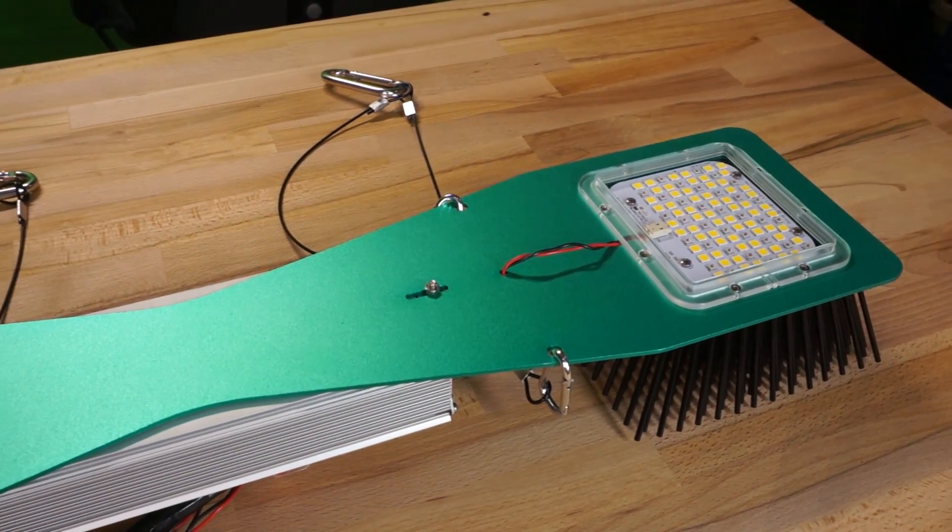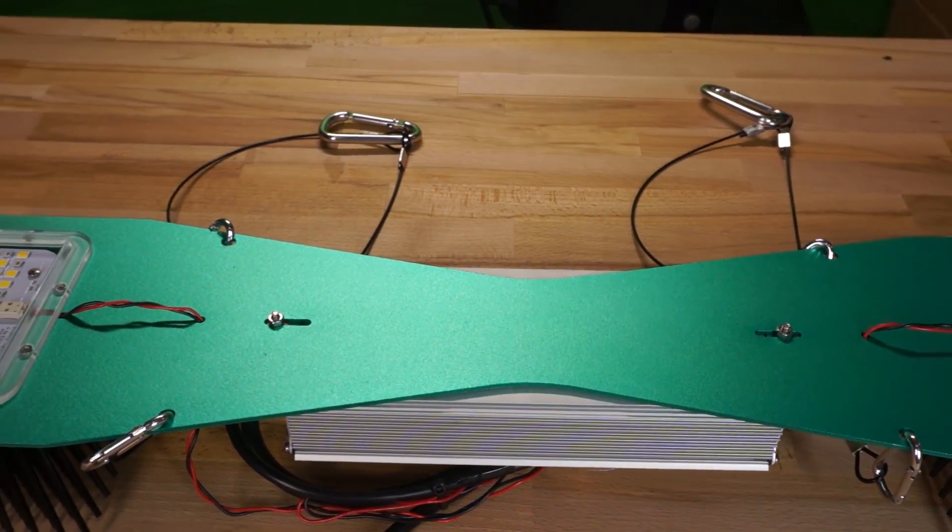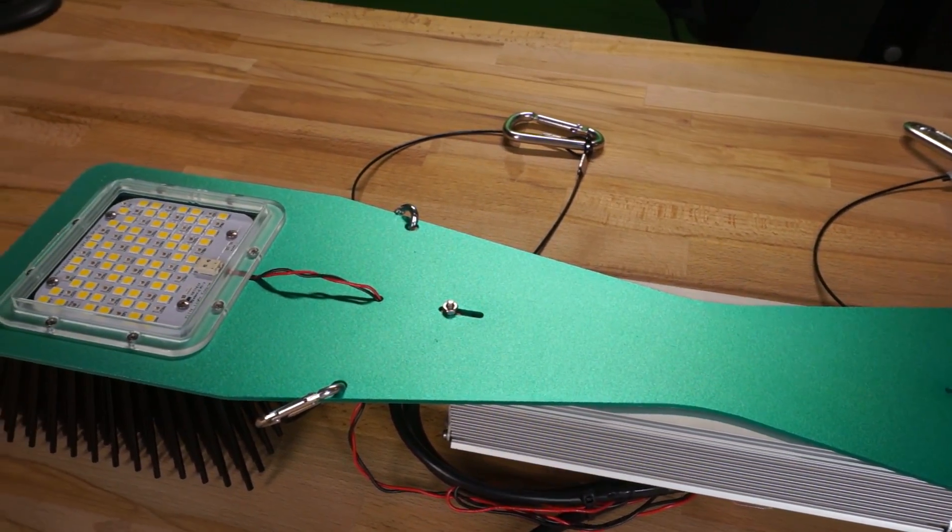Hey, welcome back everybody. This is part two of our review of the HLG Elite 360. In part one we built the light, and now we're going to go over the specs and do some testing.